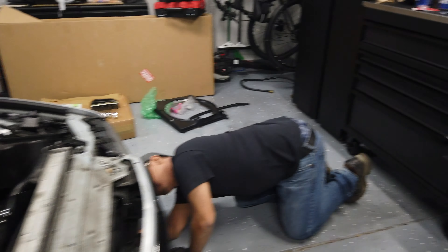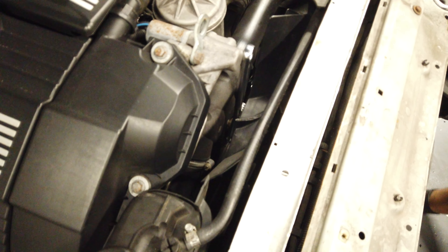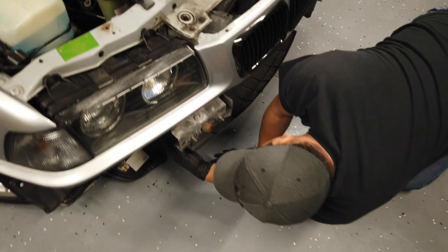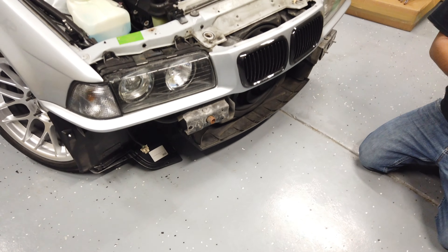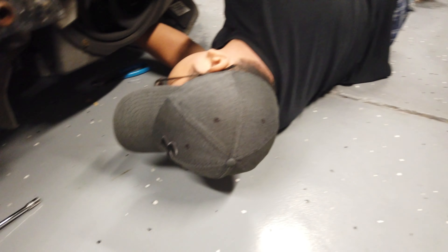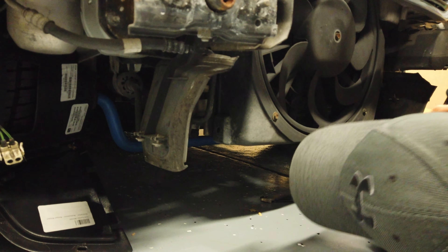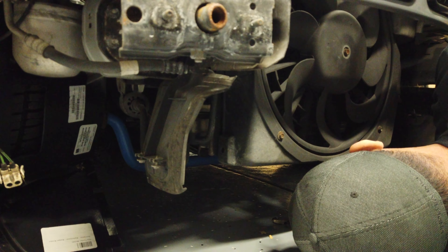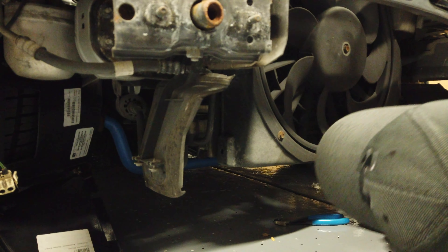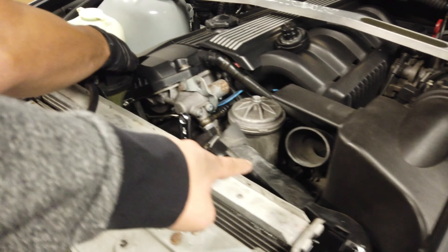I bought specialty tools that were supposed to be used for the fan clutch, but it's a very tight squeeze so we might have to improvise. We also removed the four screws attaching the under-tray to get a little more space underneath the car. There were some zip ties we found so we're cutting those out too, and we'll figure out what we need to remove to get the fan blade off.